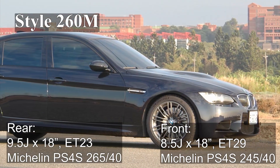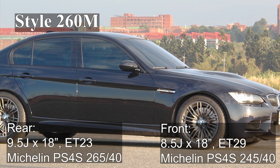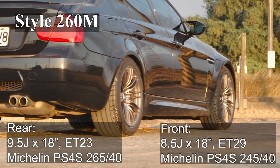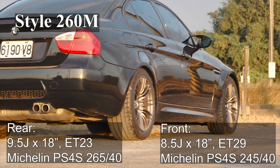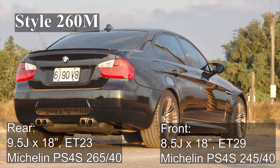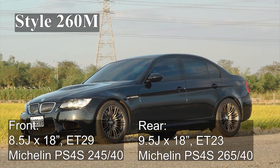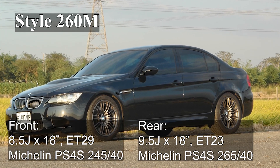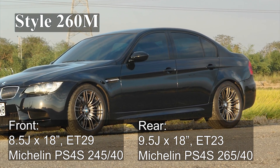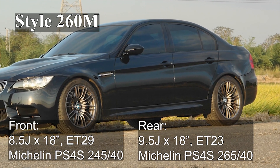I got my M3 with the 260M wheels, and I think the combination of the sportiness of the M suspension and the tire size is perfect for the roads in Taiwan because the average road quality is pretty poor. Besides, style 260M stands out pretty much among the E90 3 series, so I decided to keep this set of wheels on the car.